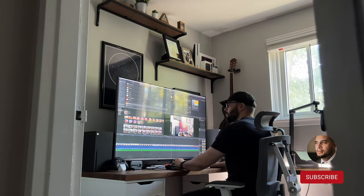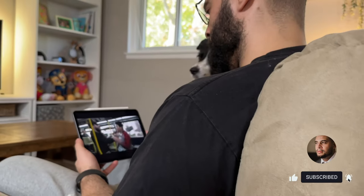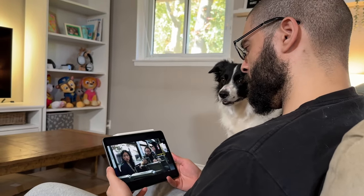If you're new here, thanks for stopping by. On this channel, I talk about gaming, tech, and a few things in between. So if you enjoy the video, be sure to like or subscribe.